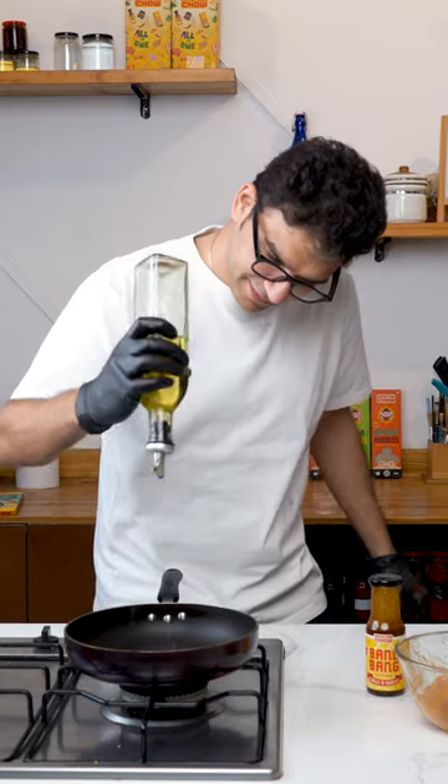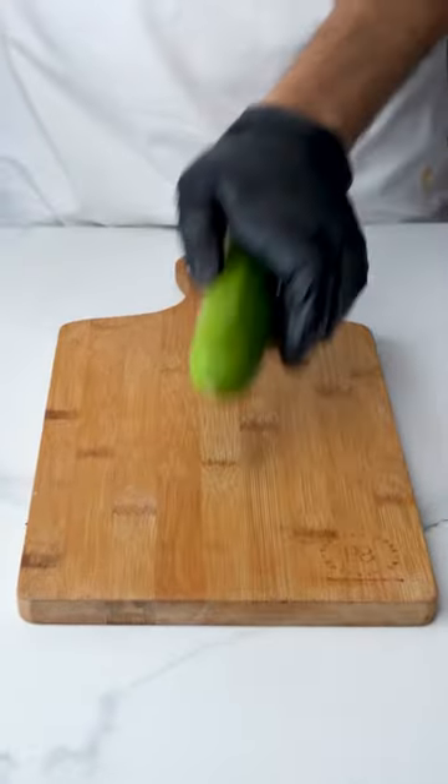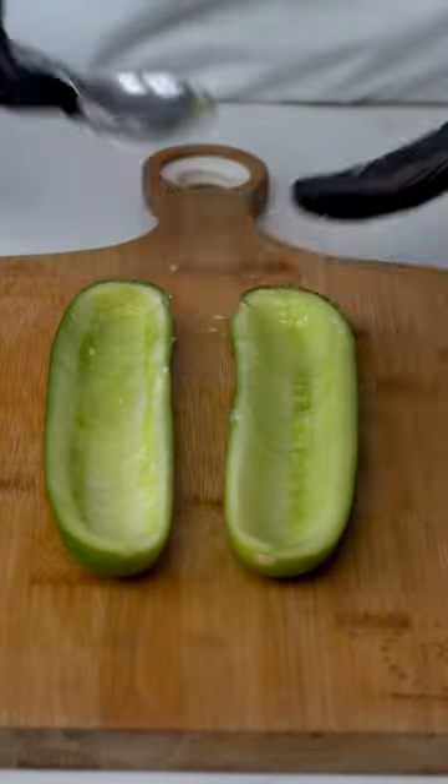Now on a pan, heat some oil and cook the shrimp for about five minutes on both sides. Take a large cucumber, slice it vertically into half, and with a spoon scoop out the inside.